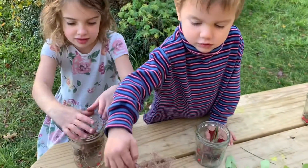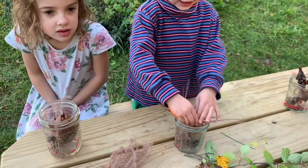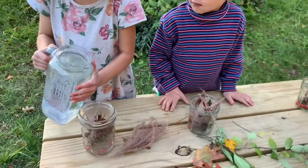You can put all your wonderful things right into your jar once they're nice and clean. And then, when you're ready, you have to pour water on top right up to the brim. Pour that water right up to the brim.